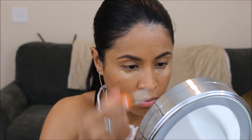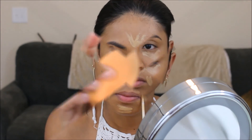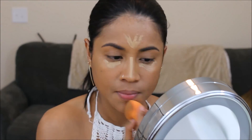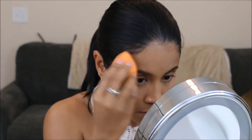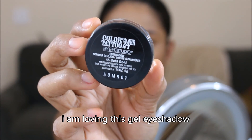Now I'm gonna use this concealer — I think it's a medium Rimmel Wake Me Up concealer — under my eye, my forehead, and around my nose. Then I'm applying this Maybelline loose powder.